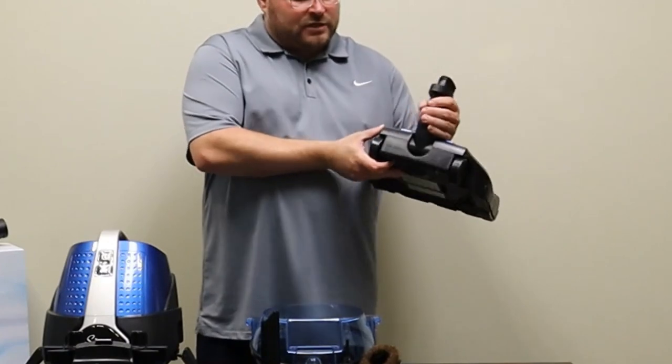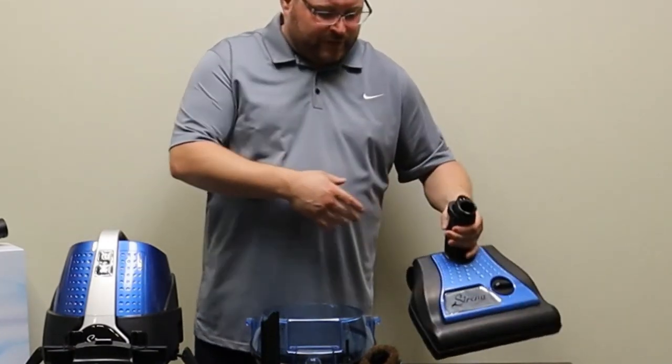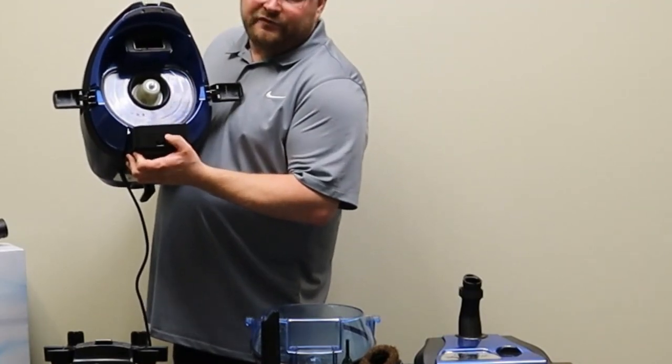The power nozzle serial number is going to be located engraved right in the back of the power nozzle. The Serena serial number is going to be underneath in the back, engraved right below the HEPA filter.